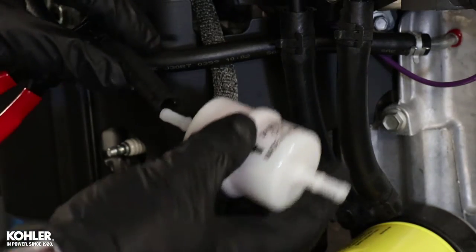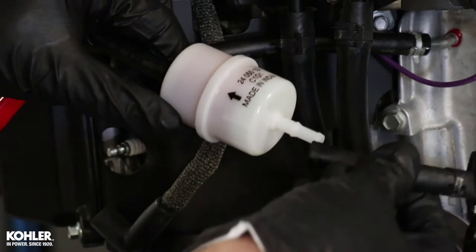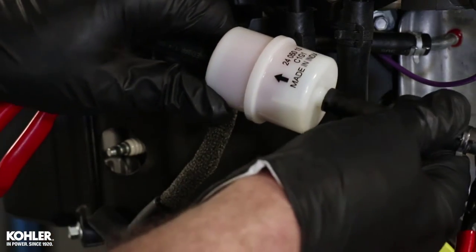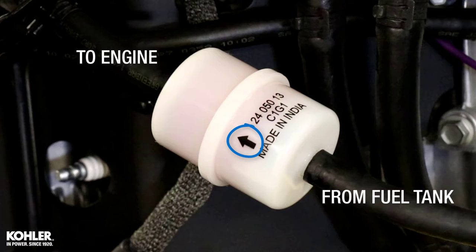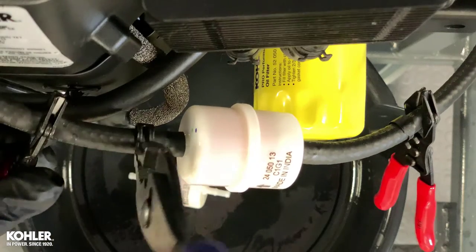Install the new fuel filter in the proper position according to directional flow as indicated. Secure the fuel filter using the original clamps.